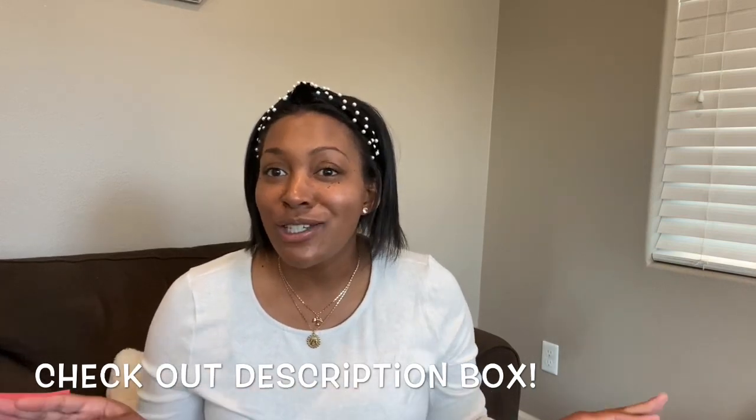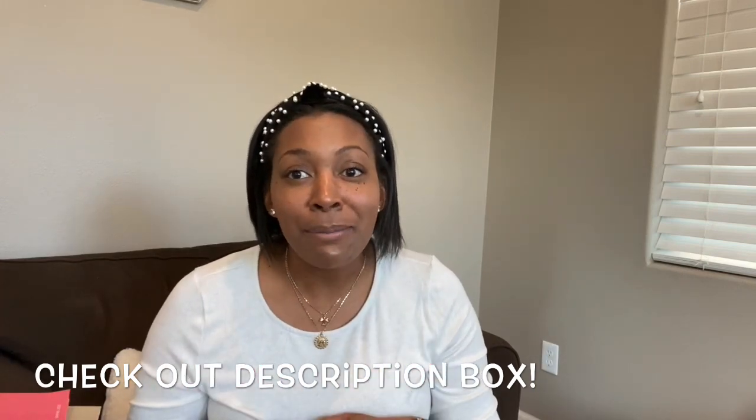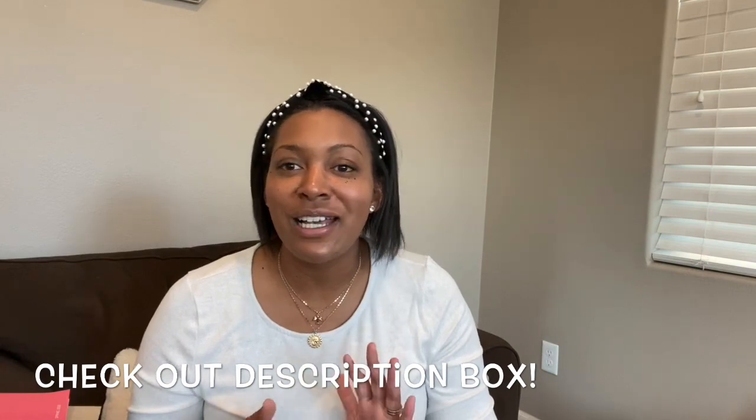Thank you guys so much for watching. Make sure you guys hit the like and subscribe button. My Kenzie is waking up so I have to go, but make sure you guys subscribe and I will have a video on how I style these items also.